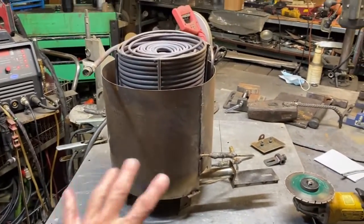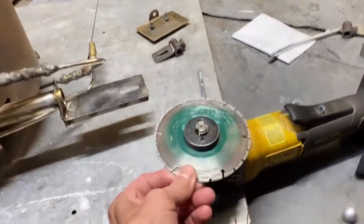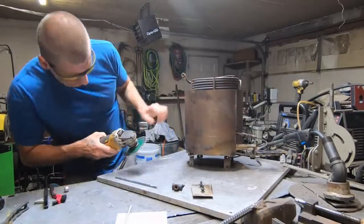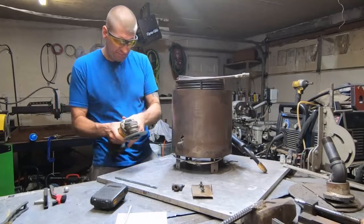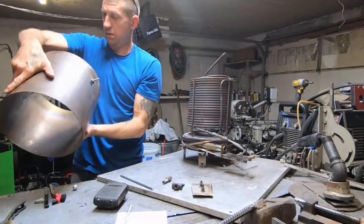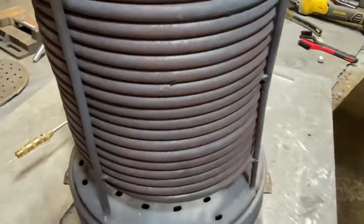We got some welds to cut here — we just want to take the burner out, chop the coils off, and we're gonna do some things to increase the power. I want to share a little tip: these diamond metal cutting blades are awesome for cutting welds; they're far better than your regular cutting discs for this particular job. She's a goner anyway.